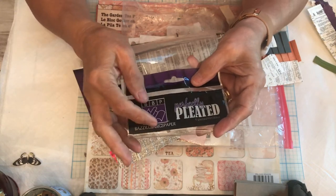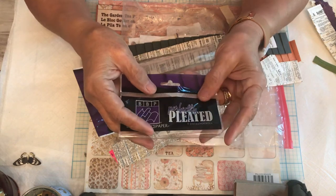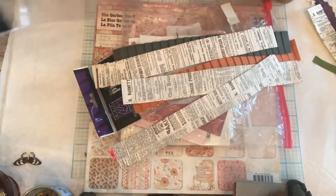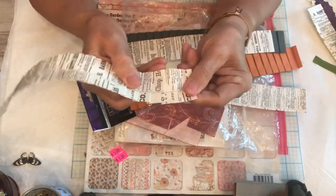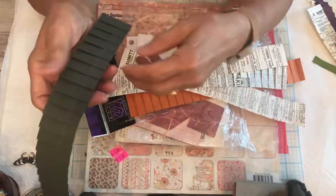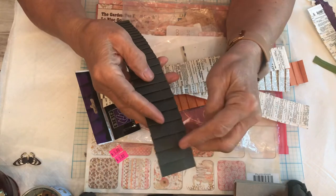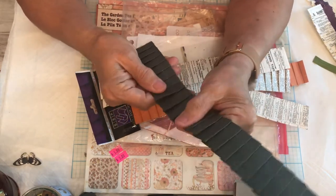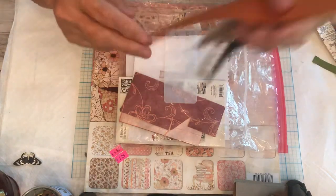This is called Basil — B-A-Z-Z-I-L-L — Basics paper and it's supposed to be really good quality paper. I had always associated it with pleated paper. Here's a gray example where they've simply folded it into a pleat and done a straight stitch down the middle. You can pleat paper without needing to get Basil paper, but I wanted to show you what some of it looks like.